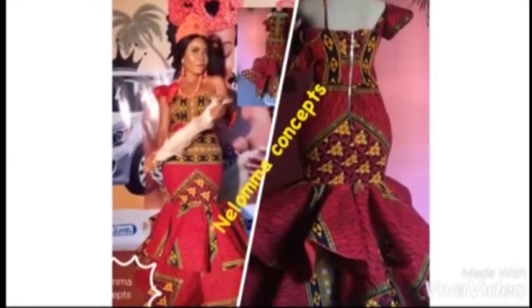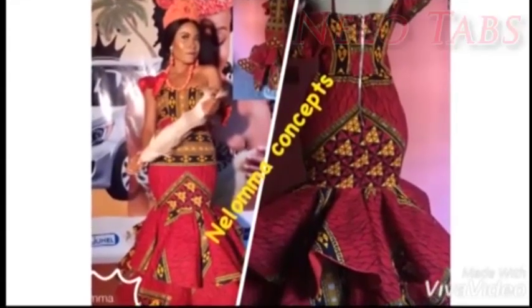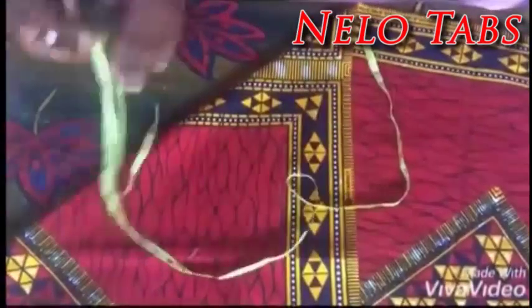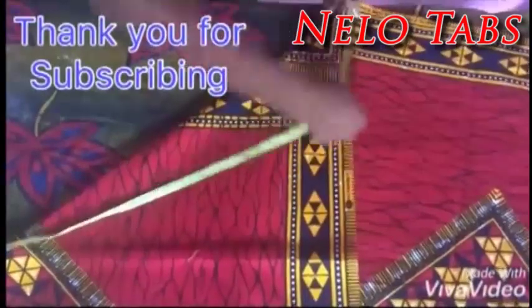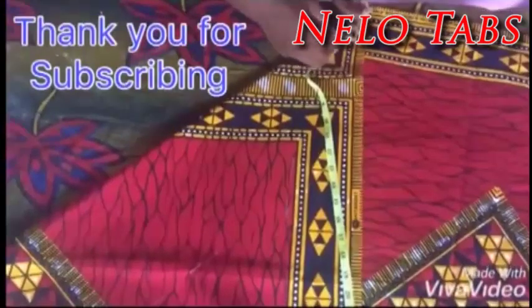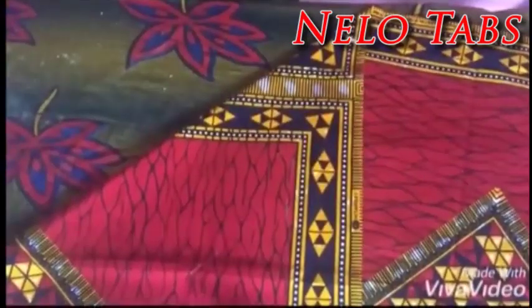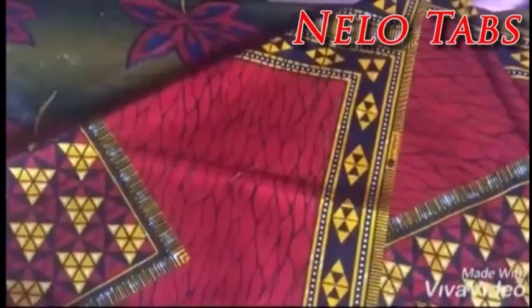Hello everyone, welcome back to my channel. Today I'll be putting you through how I cut this double peplum standing gown, so stay tuned. I wouldn't call it the 1440 flay stand because all I could get is 6 flays, not folded up to 90 degrees — rather I'm having about 45 degrees here.